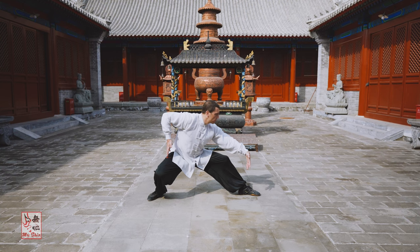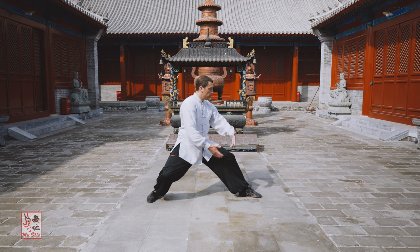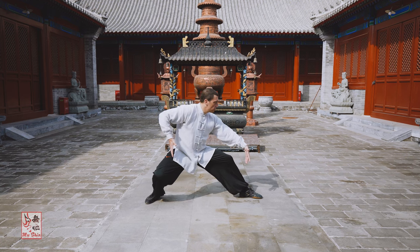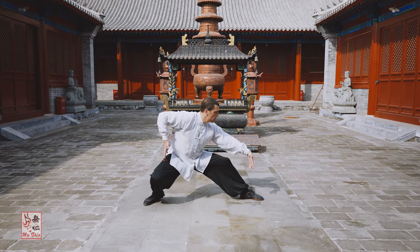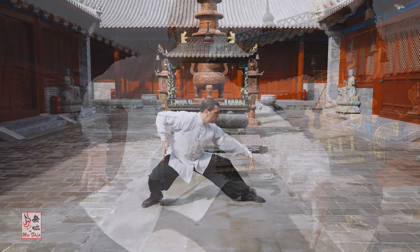Maintain the rolling in and tucking in of the buttocks while you continue to press the crown of the head up. Tuck the jaw in and keep your posture upright with a slight forward bend. As you form this posture, the two hands separate as the arms brace outwards, with the left hand in front and the right hand at the rear, palms facing one another.